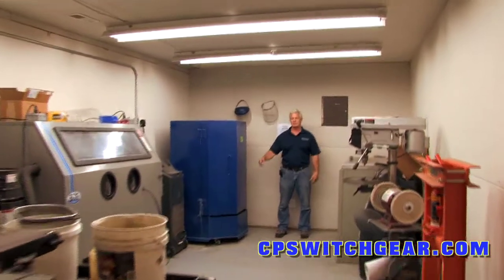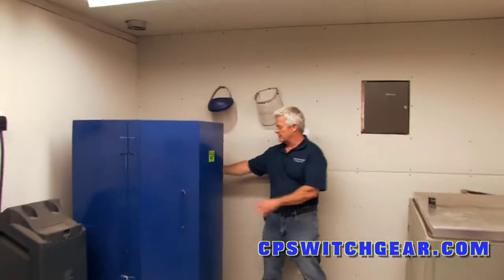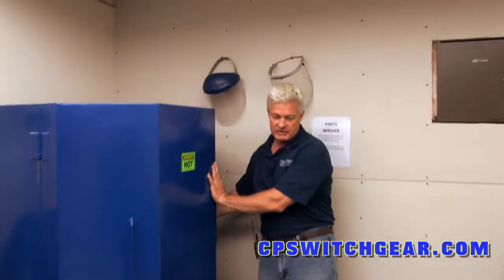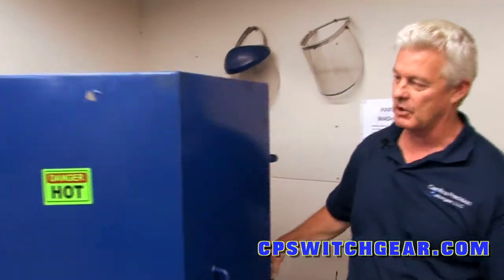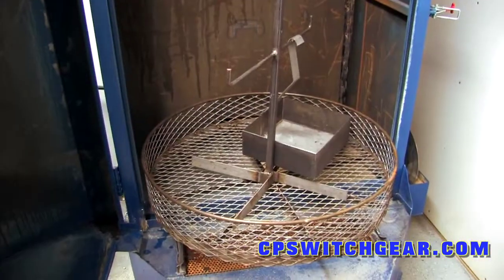This is our cleaning facility, the room we built just for cleaning our parts in. This machine here is the parts washer — it's a high pressure, high heat pressure parts washer that we use to get all the grease off the components first.